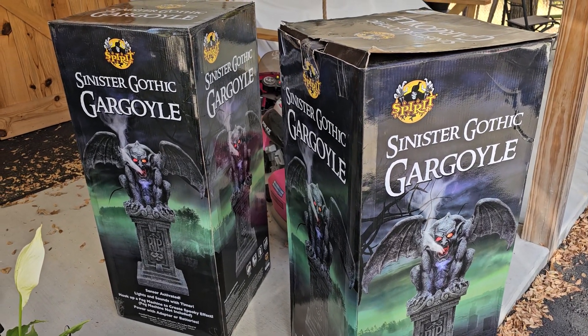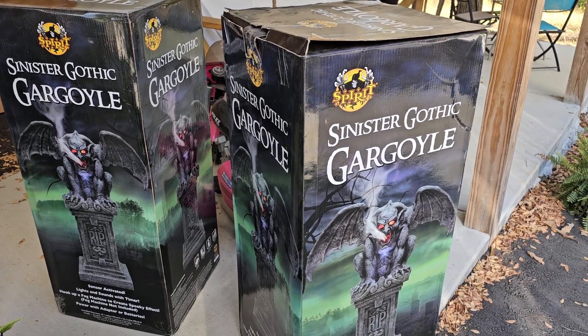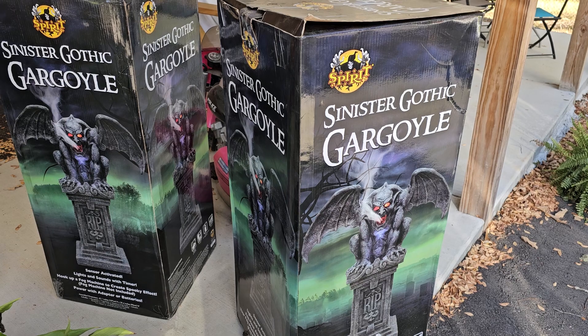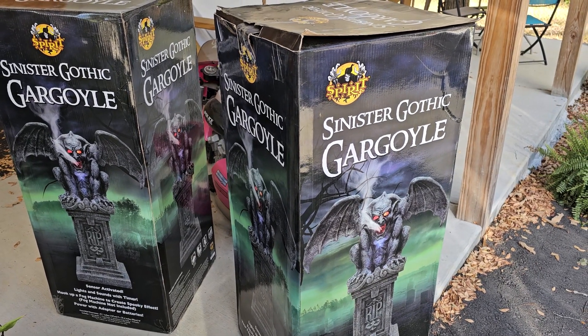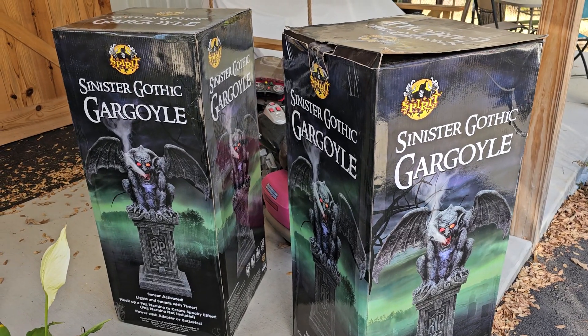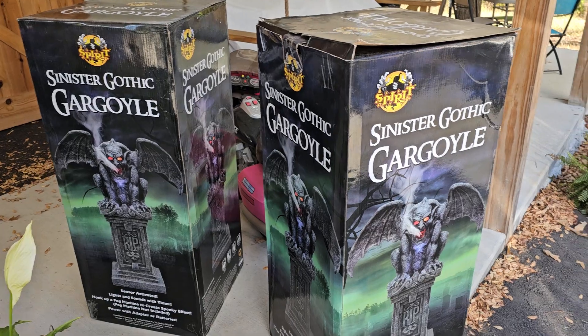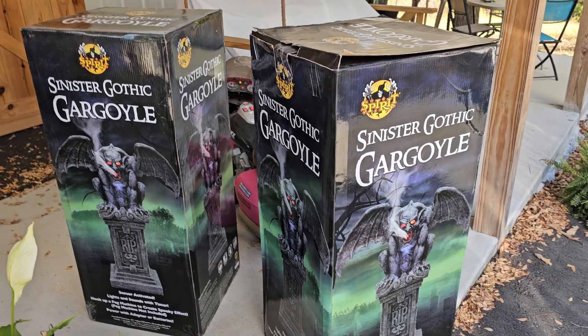At any rate, these are the Sinister Gothic Gargoyles. Spirit has re-released them. I can't remember — everything blurs together — but I believe it was the beginning of this season, back in June or July. It was one of their early picks, one of the ones they brought back.